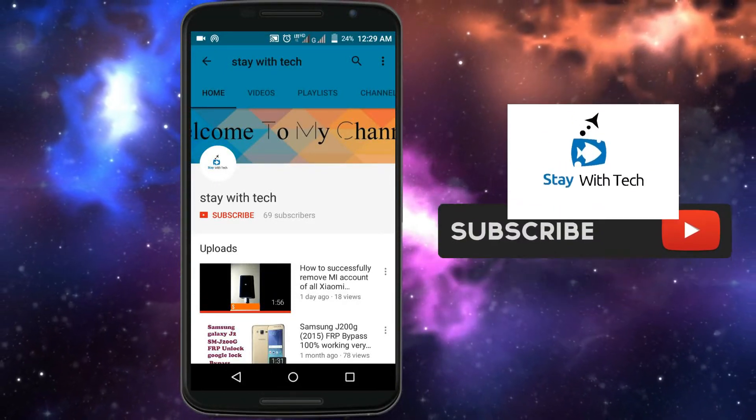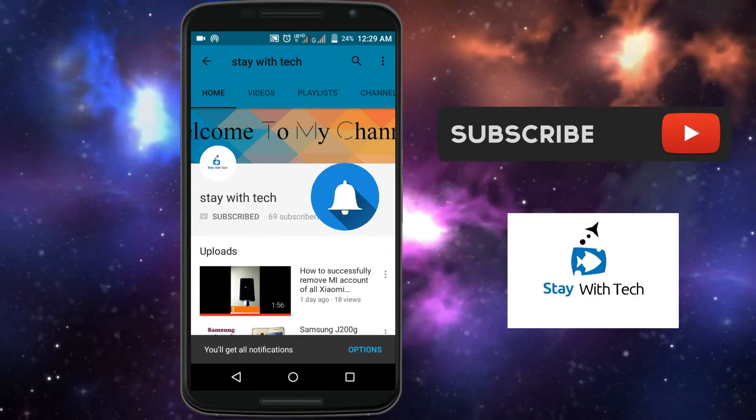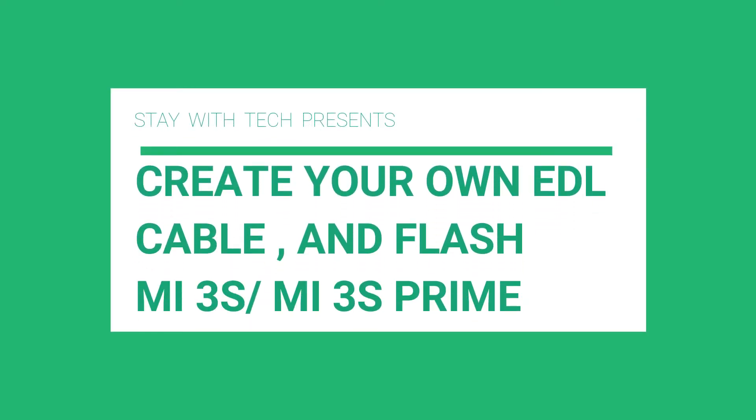Subscribe to our channel, stay with tech, and press the bell icon to get the latest updates. Hi friends, today we are going to show you how to make your own EDL cable and flash Mi3S.